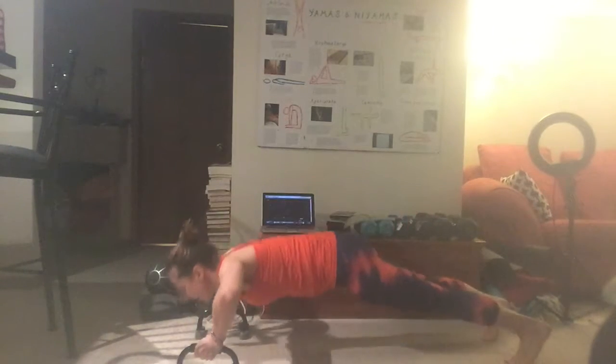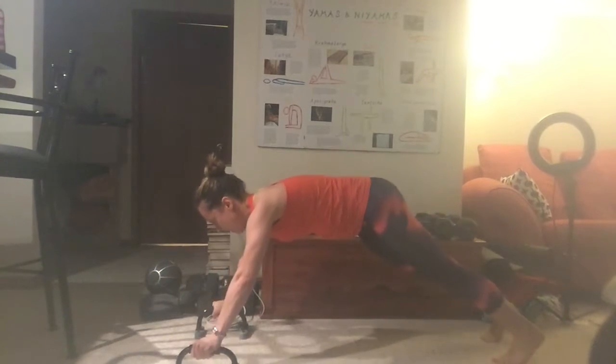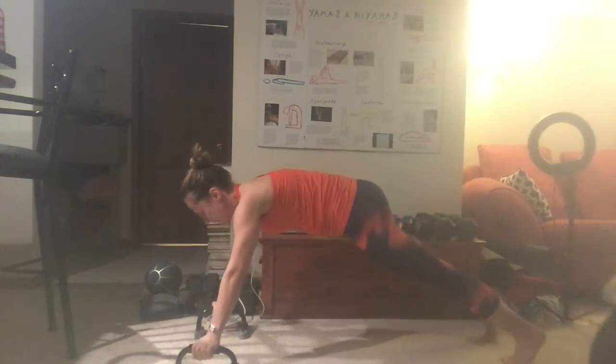You'll also see that I have push-up stands, which really help my wrists with push-ups. Comment below with any questions you have, or let me know how hard you thought the move was. Thanks a lot, guys — thanks for watching.